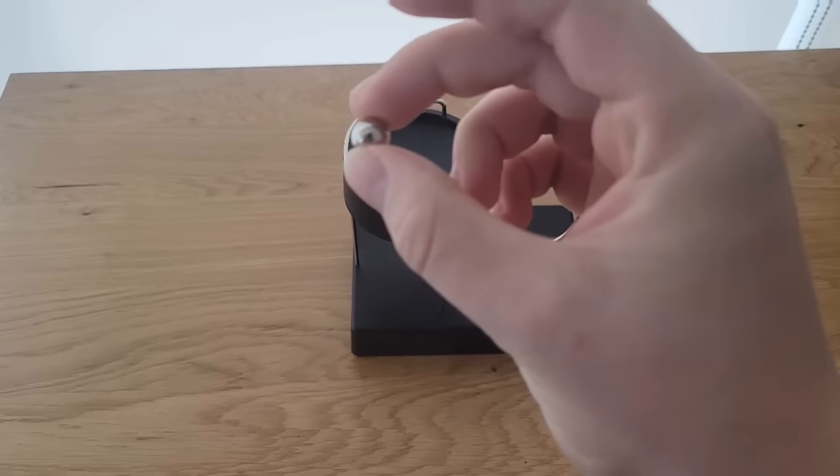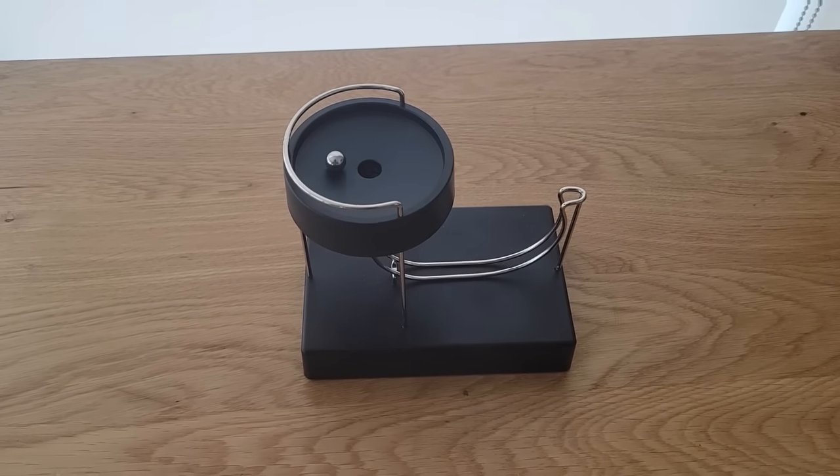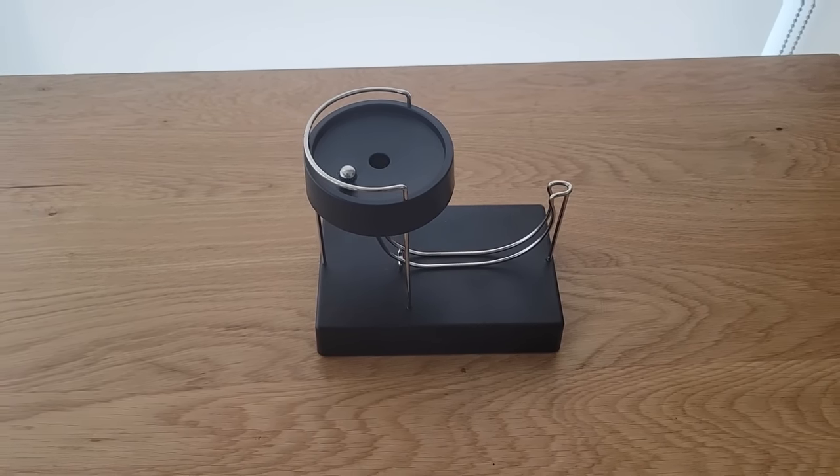This device is cleverly designed to allow the ball to continuously cycle. As the ball falls and is redirected it has just enough energy to return to its original height, meaning it successfully clears the lip and can fall all over again.